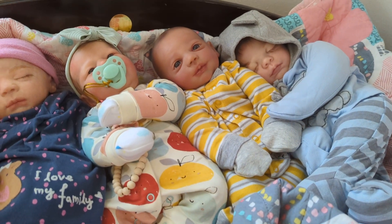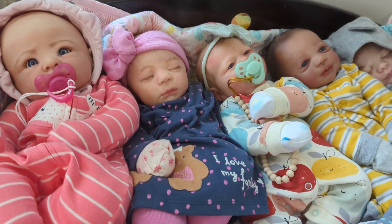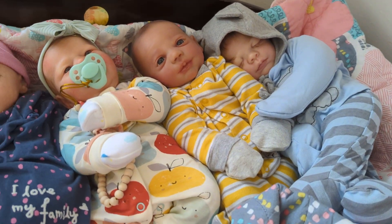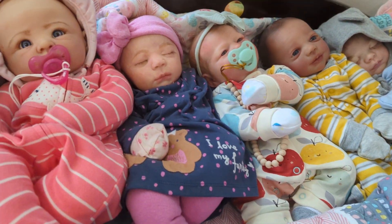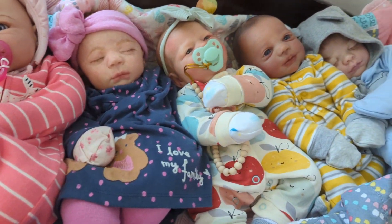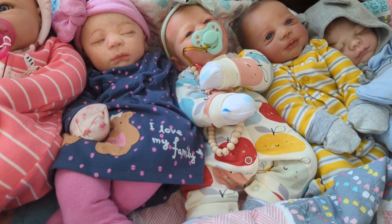Hey guys, it's Mandy. Welcome back to my channel. If you are new here, please consider subscribing, and if you happen to have a dolly or a crafting channel of your own, let me know down in the comments so I can find your channel and get subscribed to you as well. We have a bit of a topic here today and I am going to talk to you guys about cuddle babies. I think I've done maybe a video on my cuddle baby collection before, but it has changed a little bit, so I thought I would do an updated cuddle baby collection with you guys.